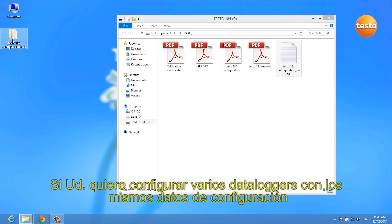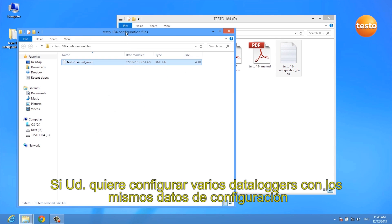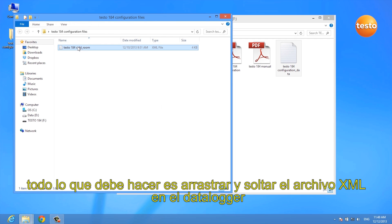If you want to configure several different data loggers with the same configuration file, all you have to do is drag and drop the XML file onto your data logger.